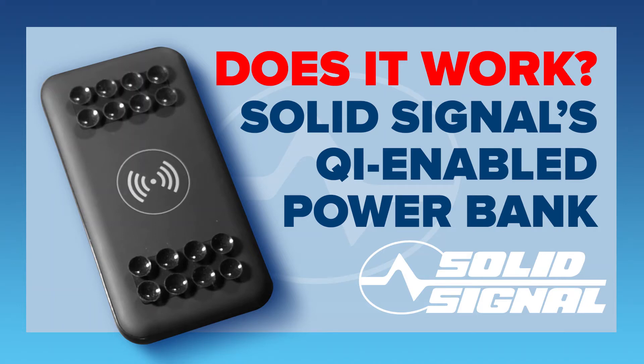My friends at SolidSignal had sent me over a Qi-enabled power bank. If you ever got curious about how you pronounce that Q-I word, it's Qi.